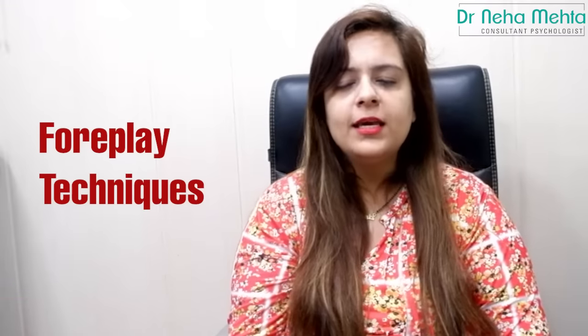Hi, I am Dr. Neha Mehta. I am a sex counselor and I have been practicing for many years. I am going to tell you in this video about foreplay techniques.